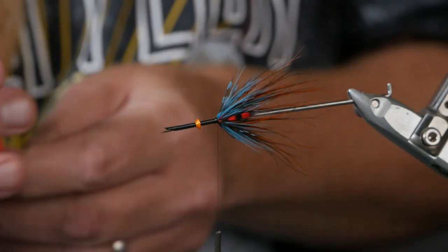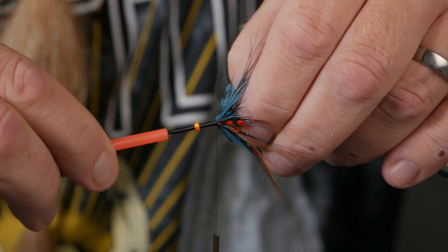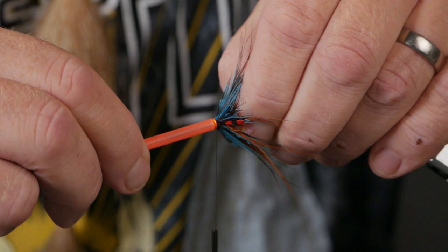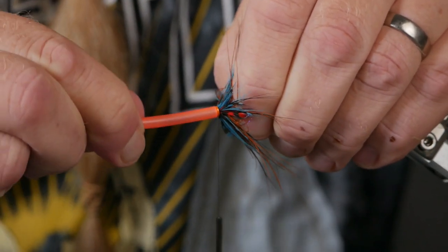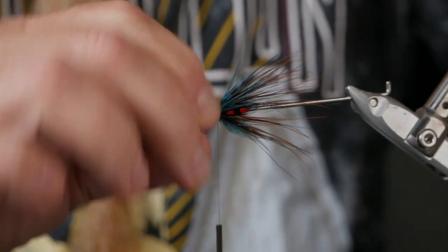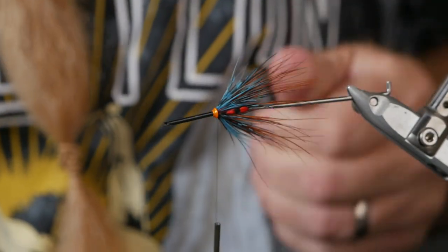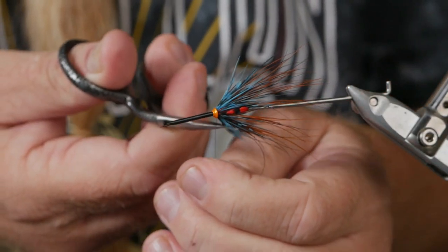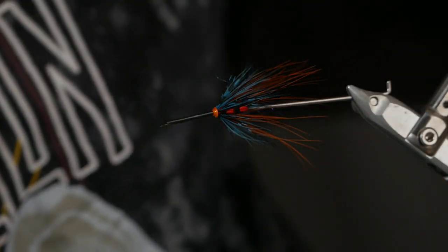I use Niklas Bower's pike tube — just grab the back to push against — and then push the cone down. Yeah, it's okay. Could have been worse, could have been better, but I think I will put it on my leader.